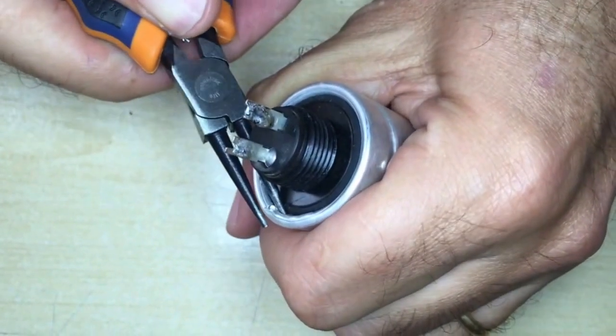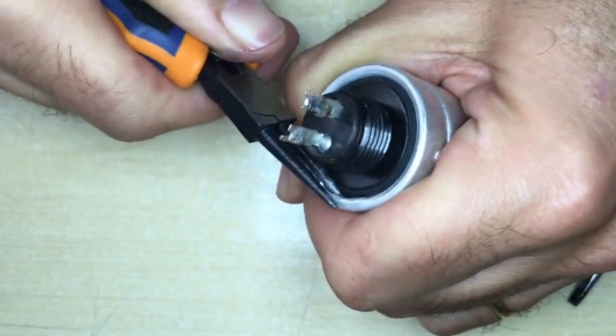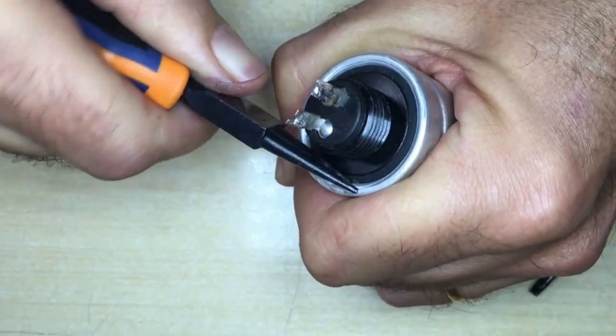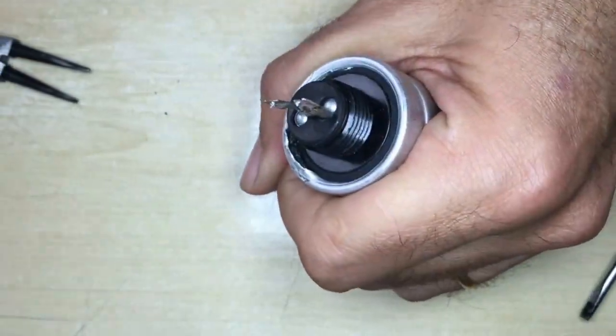The method depends on the type of capacitor casing. This particular one has a threaded version — a threaded connector — so it is certainly a little easier to open up and remove.